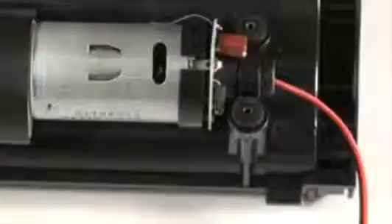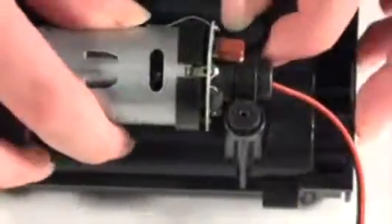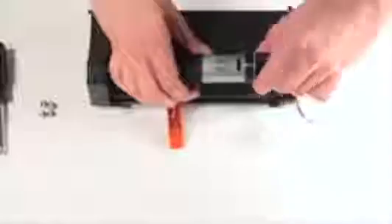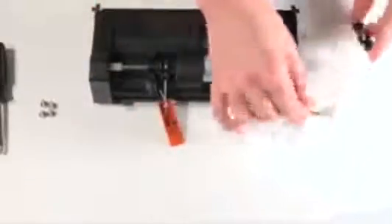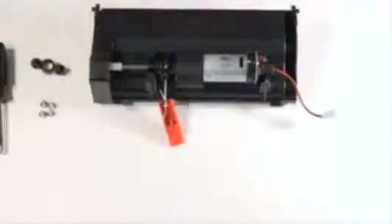Then lift the motor up. Remove the stabilizer attached to the motor's circuit plug end before pulling the whole piece out. Now you're ready to install Bobbi's new motor.